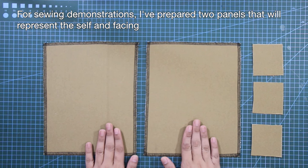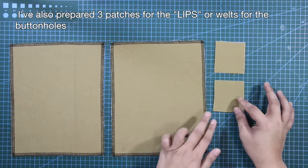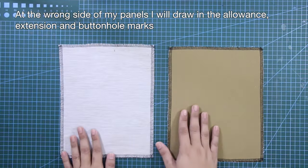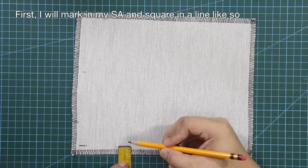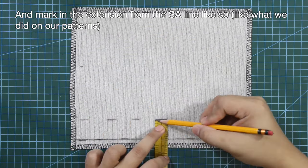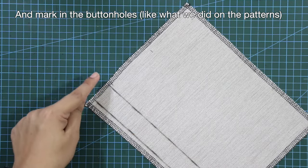For the sewing demonstration, I've prepared two panels representing the self and the facing, and three patches for the lips or welds for the buttonholes. At the wrong side of the panels, I will draw in the allowance, extension, and buttonhole marks. First, I'll mark in the sewing allowance and square in a line, then mark in the extension from the sewing allowance line, and mark in the buttonholes just as we did on our patterns.